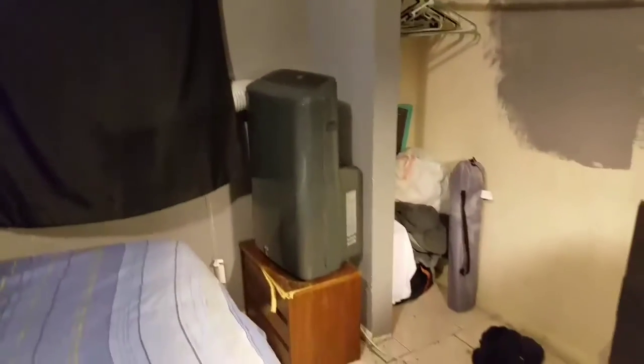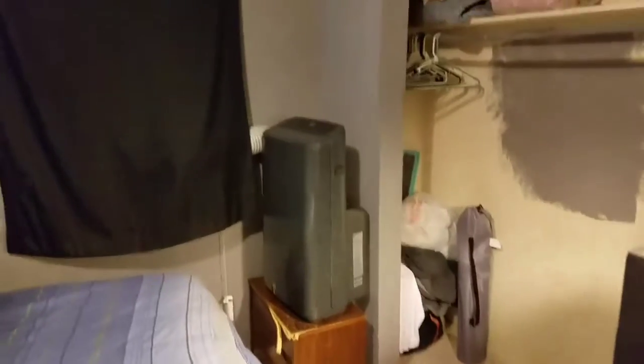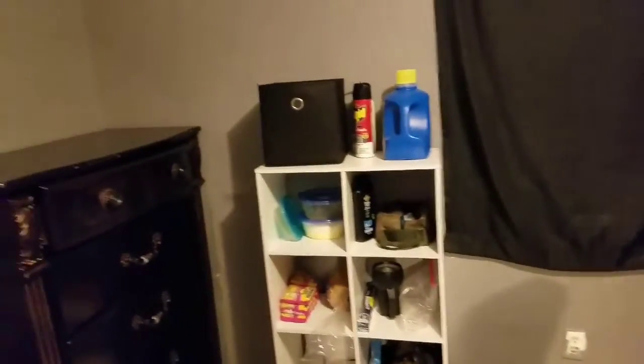And then you see my closet. Let's go over here to the closet — y'all see my closet, it's a little messy but don't worry about it. I got my little air conditioning unit right there, so that's my air conditioner that keeps the room nice and cool.